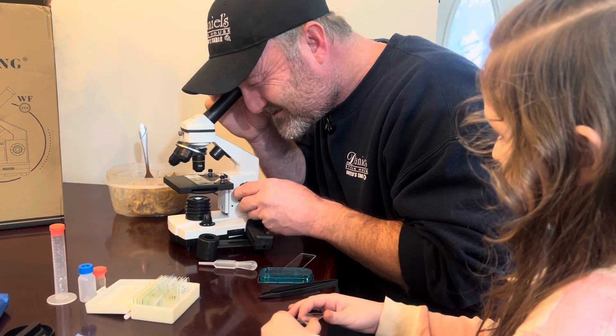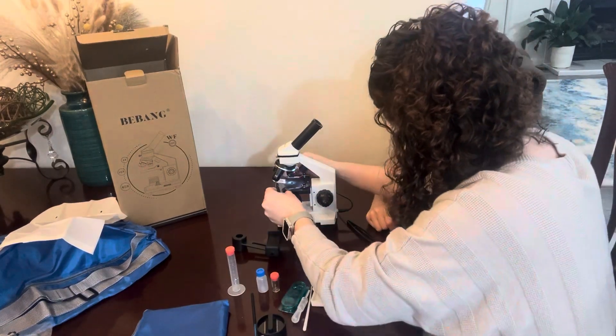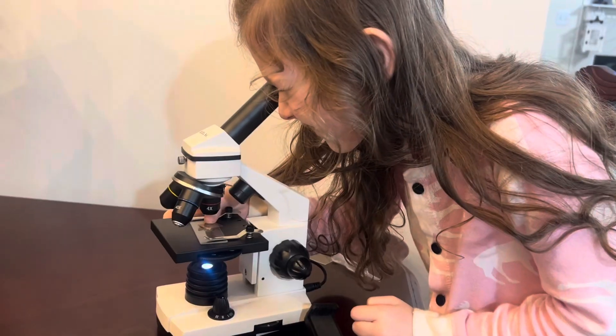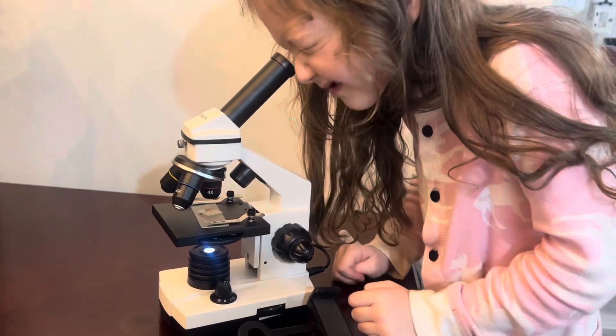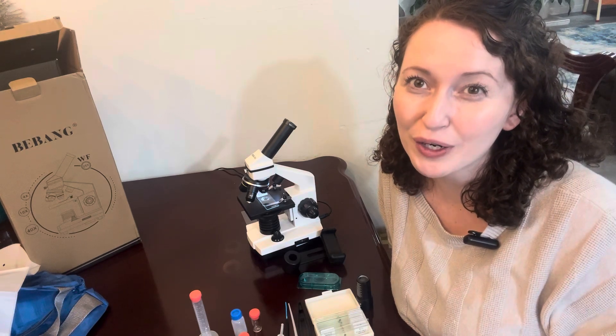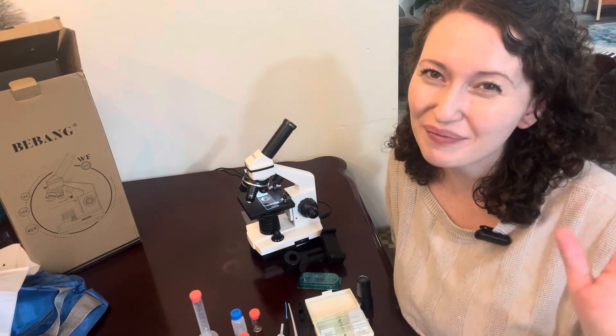If you're looking for an all-inclusive set for your little scientist, this microscope is really cool for students, easy to use, and great quality. Thanks for watching — we hope this information helps you make an informed buying decision. Bye!